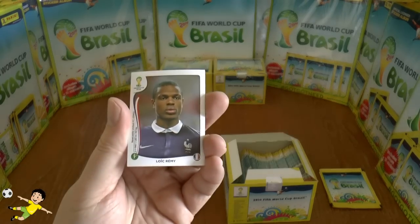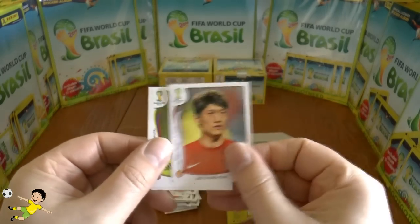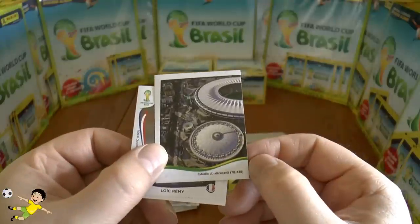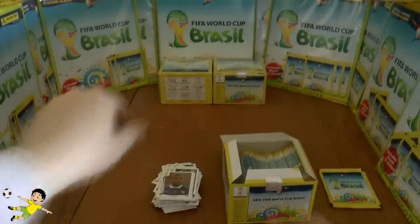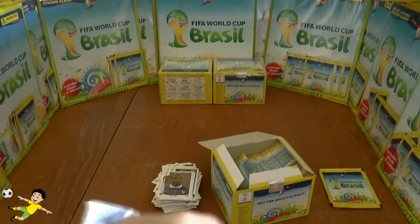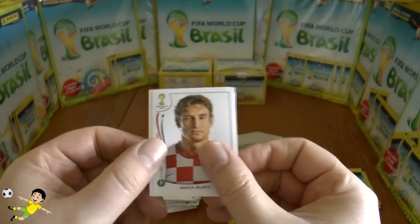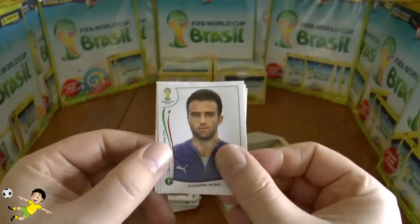Next up: Loïc Rémy, Pereira, Young, Zapata, and another part of the Maracanã stadium sticker. Next pack: Sarabia, Zelovic, Giuseppe Rossi — let's hope he makes the World Cup, good luck to him.